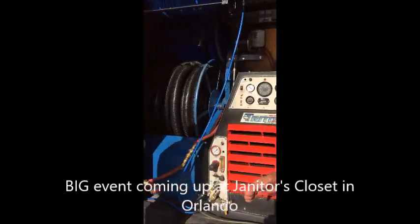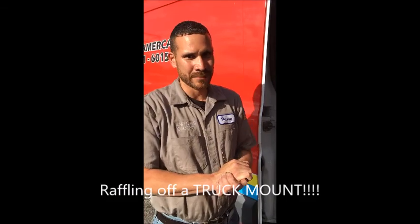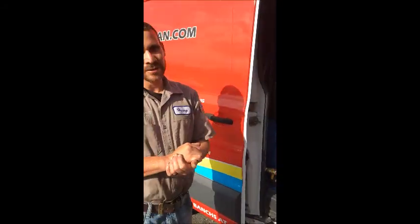Tell us about Janitor's Closet Orlando. They're going to have a major event on May 12th. We're opening our brand new store in Orlando — really looking forward to it. Big floors, a lot of displays, a lot of chemicals to buy. We're going to be raffling off one of our brand new Diamond GTXR truck mounts, out of the box. That unit includes the water tank, the hose reel, and 100 feet of hose. The approximate value of the whole package is about $27,000.